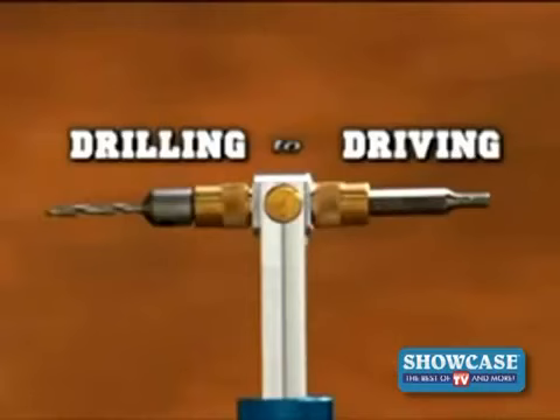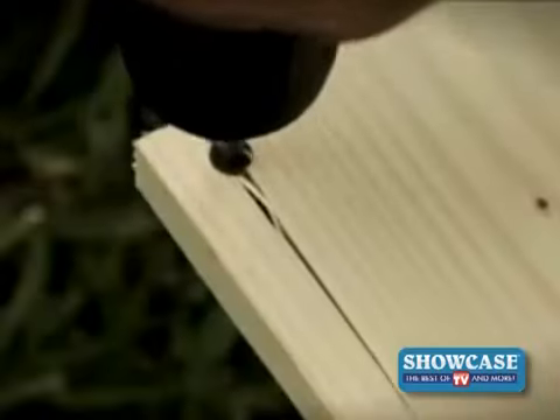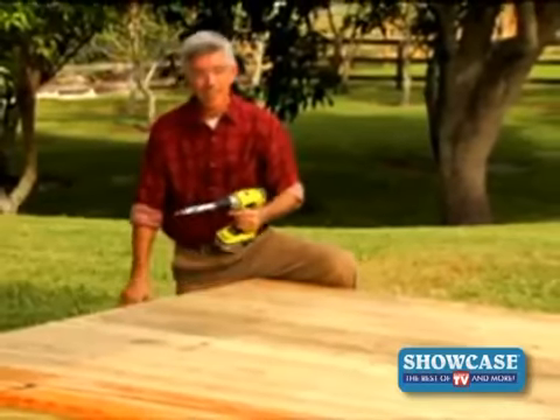And you can go from drilling to driving — Phillips to flat — any combination for any task. Avoid split wood: this countersink creates recessed pilot holes for professionally finished results.